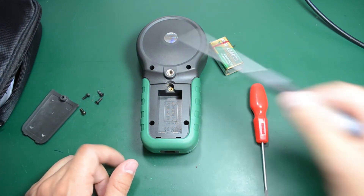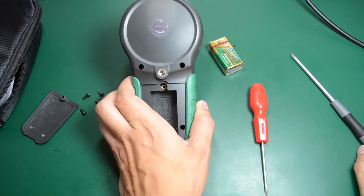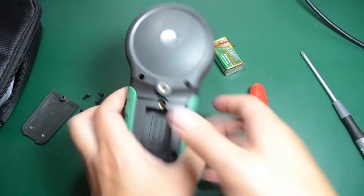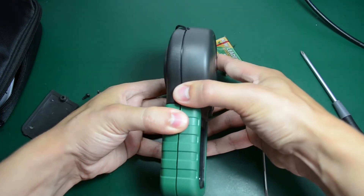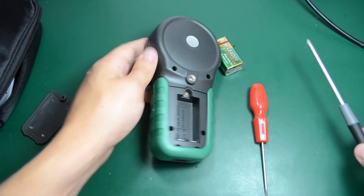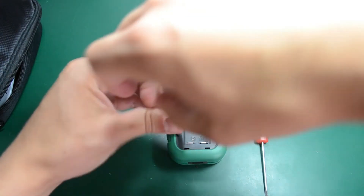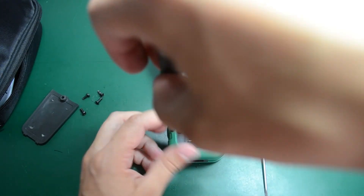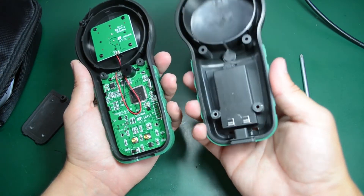These three screws keeping the case together don't have metal threaded inserts, but then again you shouldn't be opening those screws. And there's actually a fourth screw here — those of you watching probably noticed that. So it easily separated.